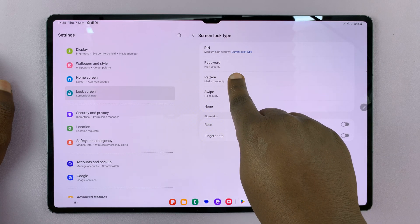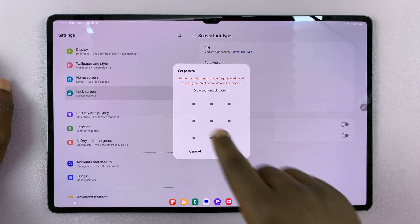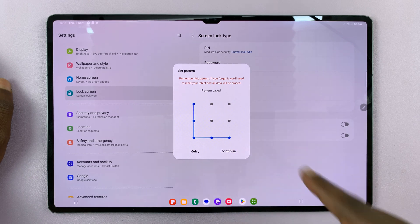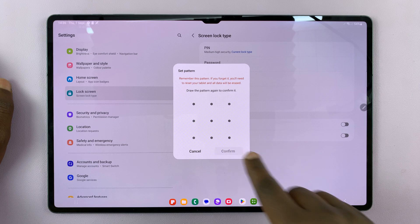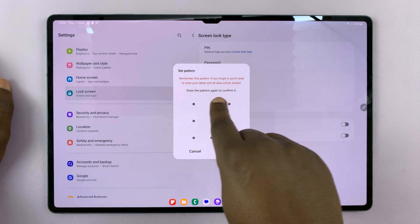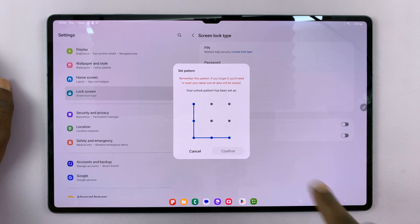From here, I'll choose Pattern, and then it's going to ask me to draw the pattern I want to be using. Let's say I choose this very complicated pattern. Tap on Continue, and then it's going to ask me to draw the pattern again to confirm.